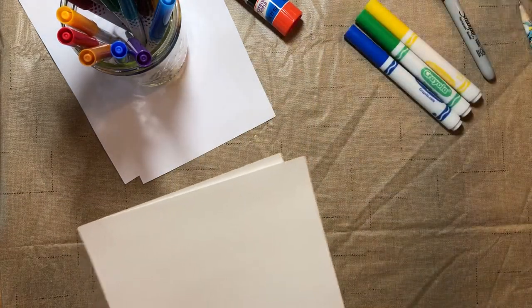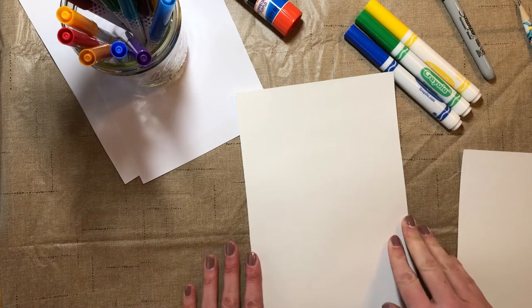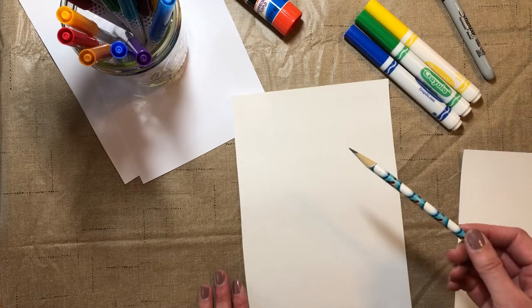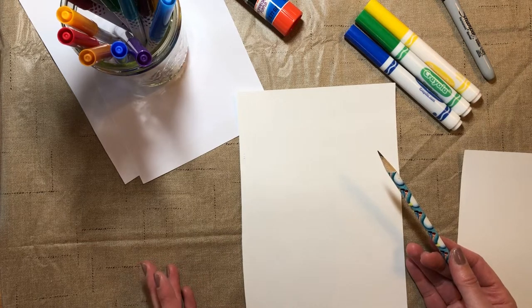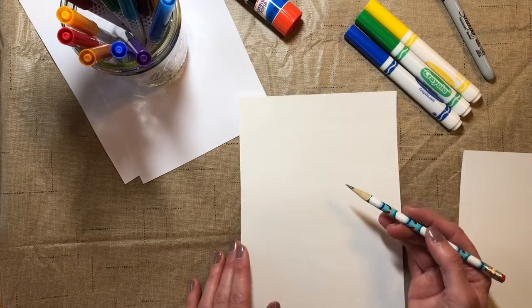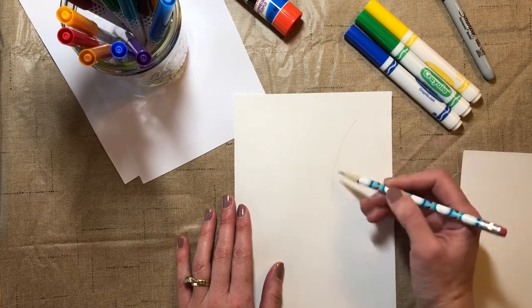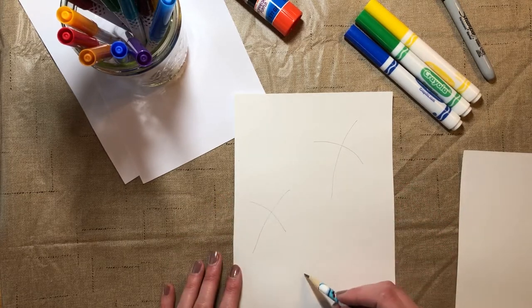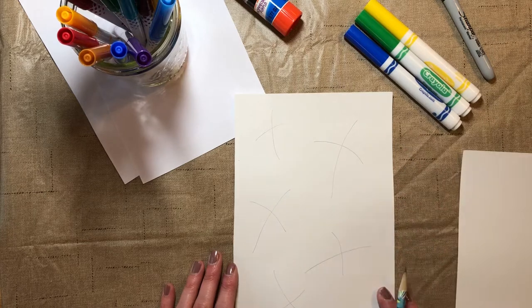First, move the foil out of the way and get a piece of paper. I want to create a drawing — some shamrocks. I'm going to show you an easy way to make them. With my pencil, I'm going to make a few crosses. You know Easter's coming up after St. Patrick's Day, so we're in that time of year where we're thinking about shamrocks and green growing things. I'm going to make a few curvy crosses like that.